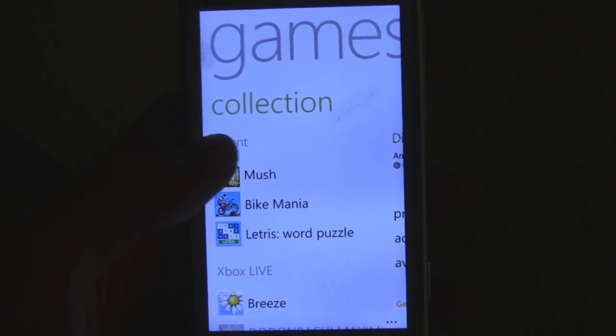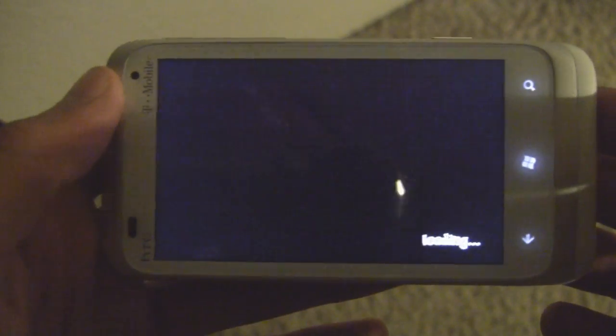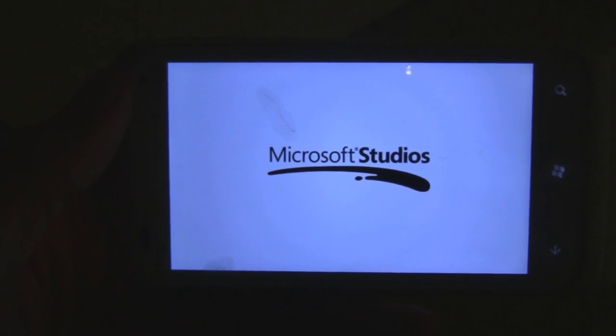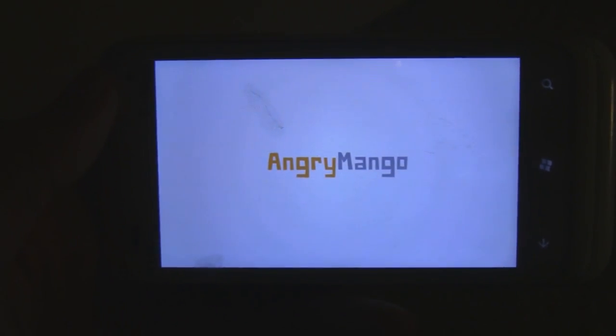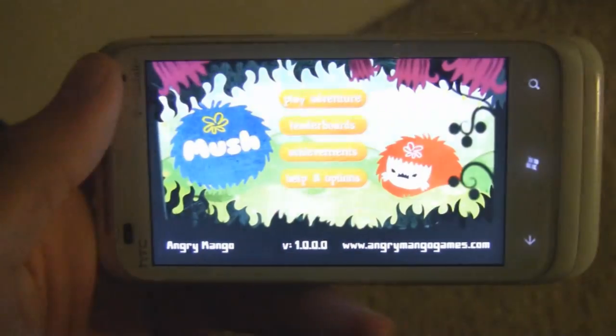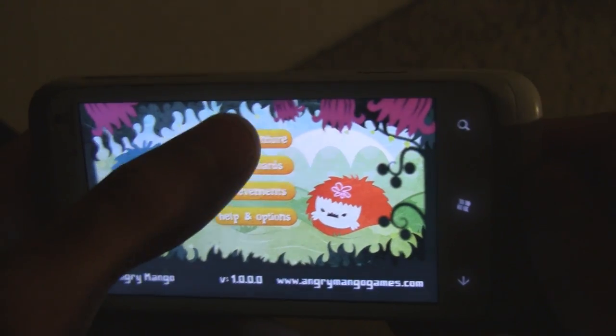This is a Windows Phone 7 game review of Mush, which is available in the marketplace for $2.99 and is an Xbox Live game title. In this game you use accelerometer controls to navigate your character around a little world and collect point bubbles basically.